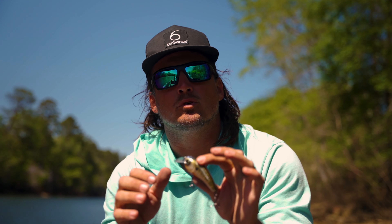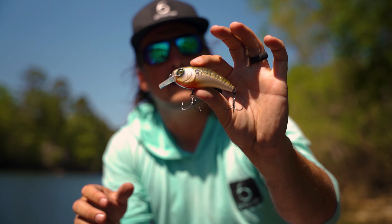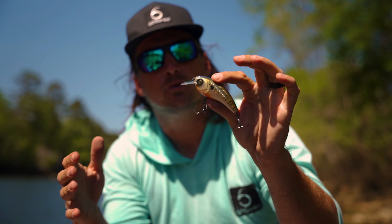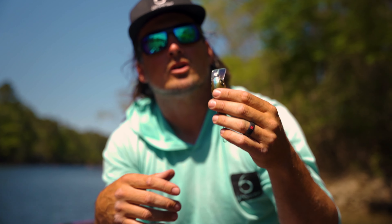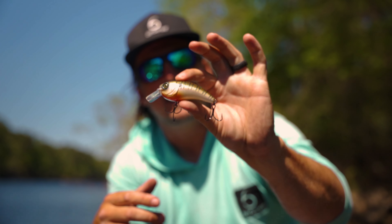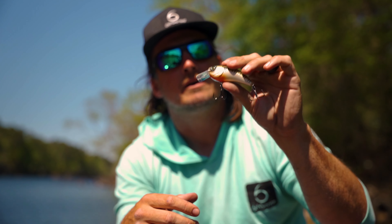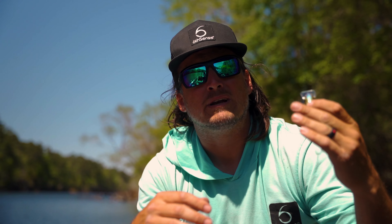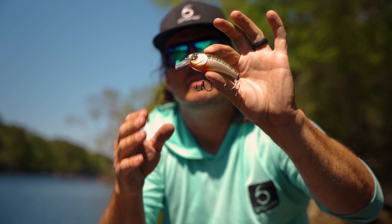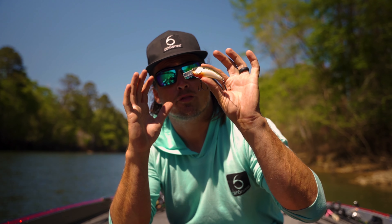This is not a bait for when the fish are acting really funky and tough to catch. I love to throw this bait when they're chewing — prefrontal conditions, you're catching a lot of fish and you're looking for a bigger bite and a more aggressive fish. It's absolutely killer around riprap, rock piles, laydowns, bushes — stuff like that — when it's down there in that three to six foot range, deflecting off cover. It absolutely gets chewed.